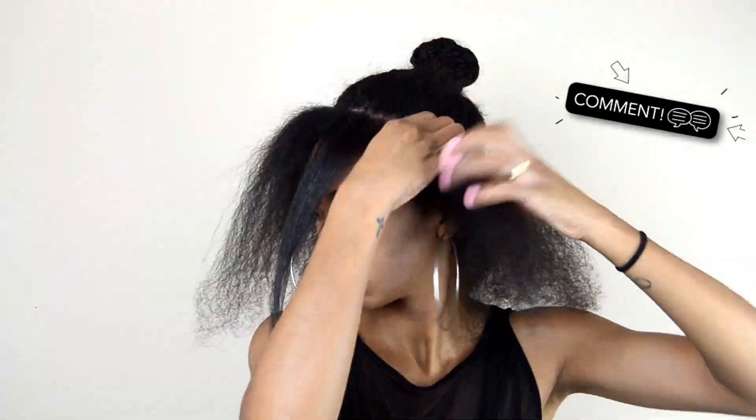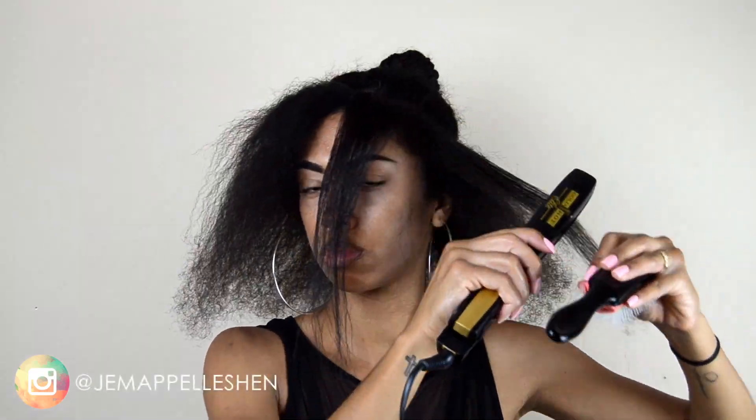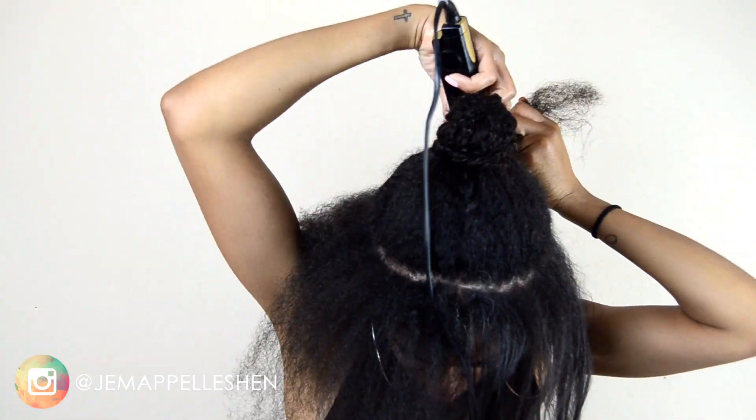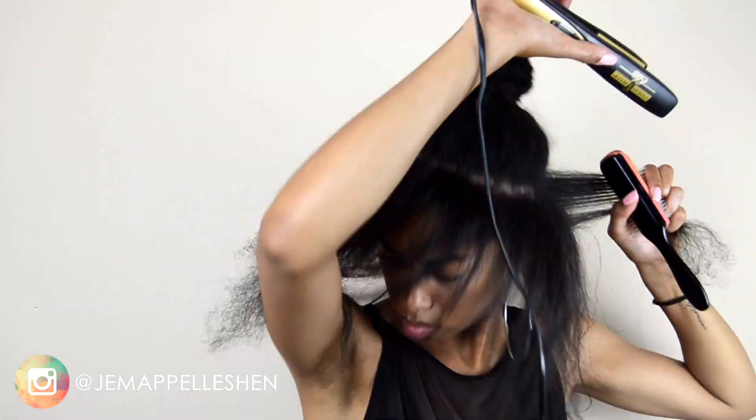To start, I sectioned off my hair and left the hair around the perimeter out — so I left my edges out basically. Then I took the hair in the middle and put it in a bun, trying to make it as small and as tight as I possibly could. This is key so that your bun doesn't show through your ponytail. I'm doing this on an old twist out.